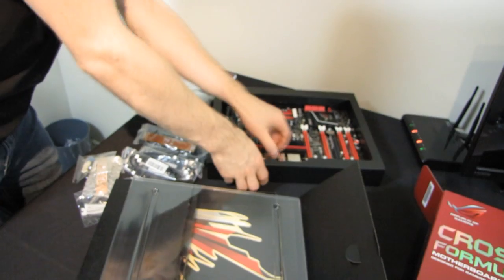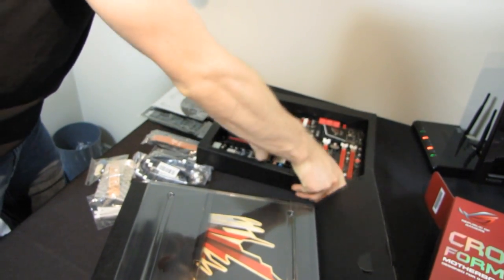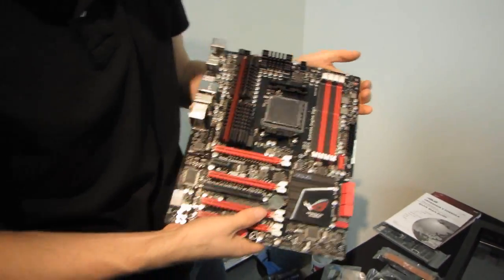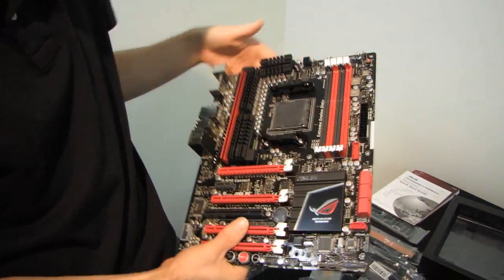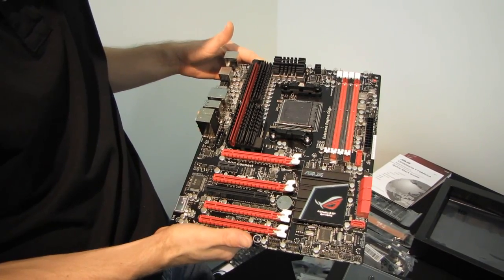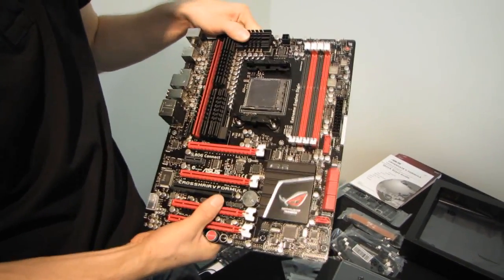Now let's have a look at the board itself. As with all of Asus's ROG Republic of Gamers boards, it is a very high-end board — it looks high-end, it feels high-end, and it performs high-end. You can take that to the bank. This thing actually looks great; it's one of the better-looking ROG boards I have ever seen.